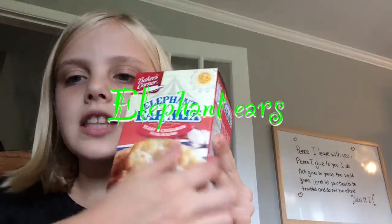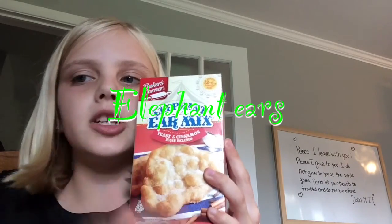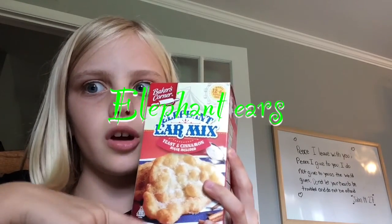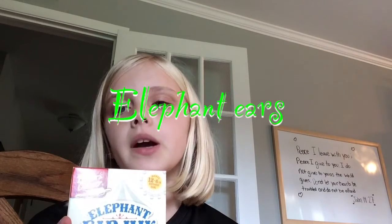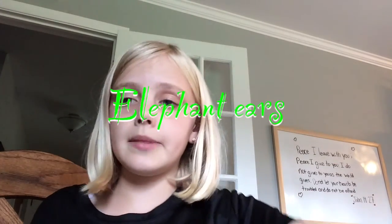Elephant ears, as you can see in the photo, are these big fried dough things with cinnamon sugar on top and they're so good. They're light and fluffy. They're sort of like funnel cake but instead of powdered sugar, it's cinnamon sugar.